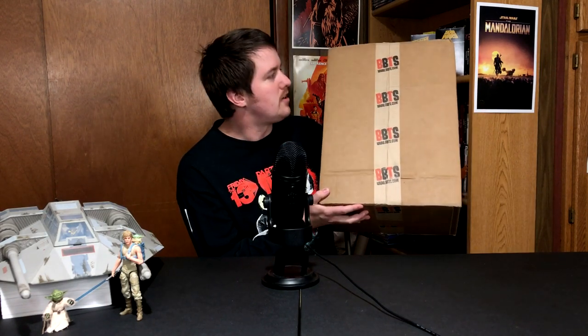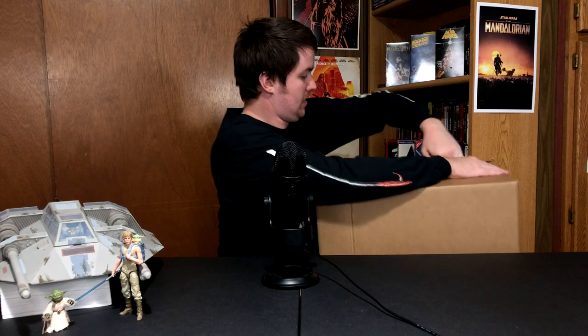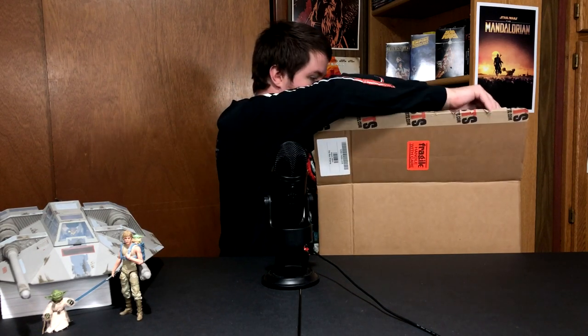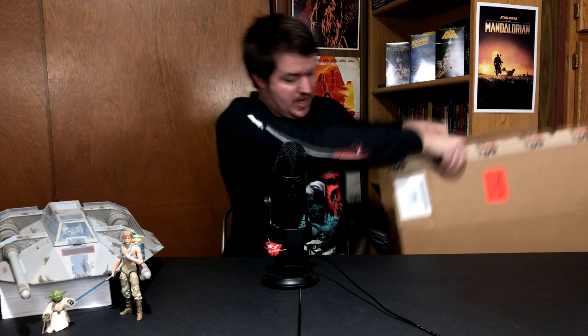So this time we got a pretty big box here, good size, good amount of stuff in here. I know what's in here, so we're gonna crack this open and take a look at my pile of loot goodies. I've already pre-cut it and this part's probably gonna be pretty loud, so I had to do some editing here. Just gonna crack that open and see what's going on inside.